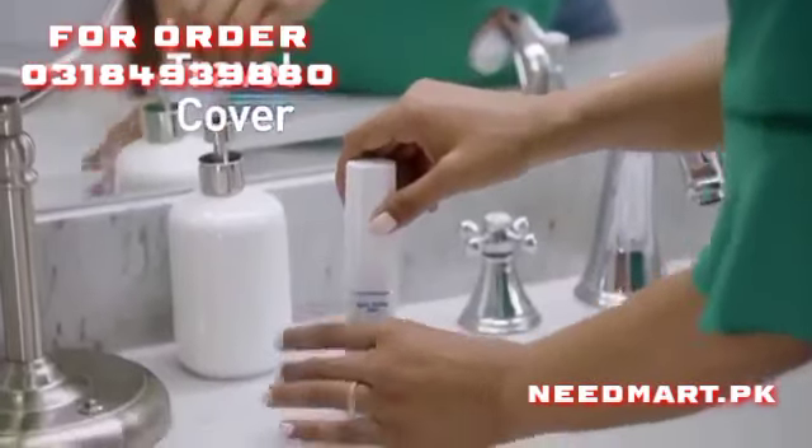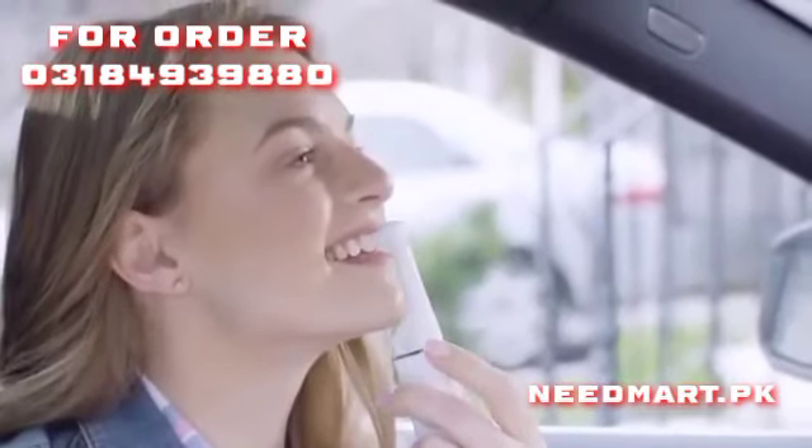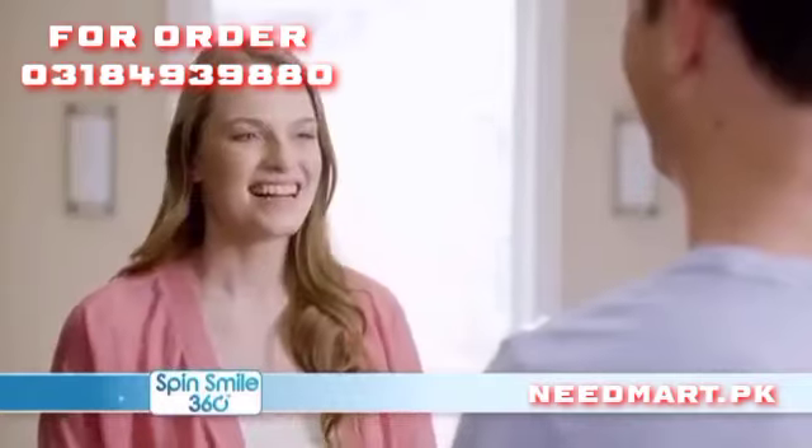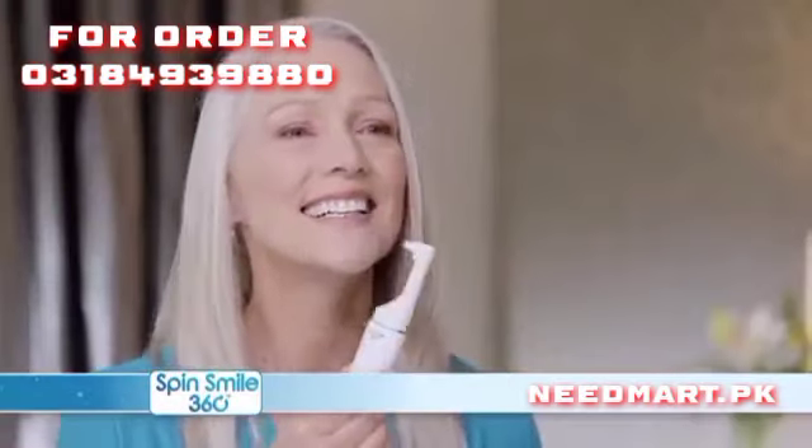There's also a convenient travel cover, so you can use SpinSmile on the go for that flawless selfie smile, or when you travel. Stop getting embarrassed by yellow stained teeth — get a brighter, whiter smile.